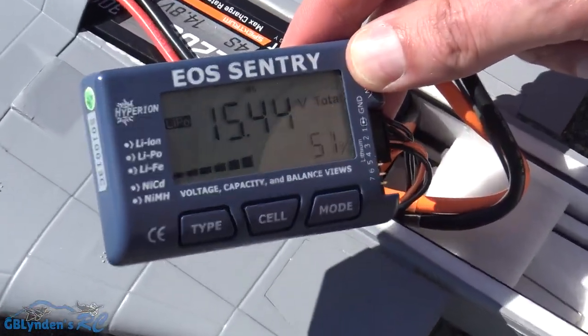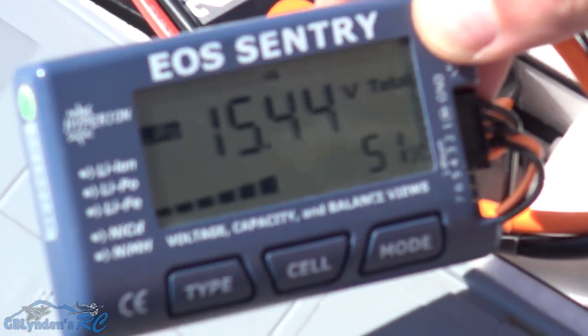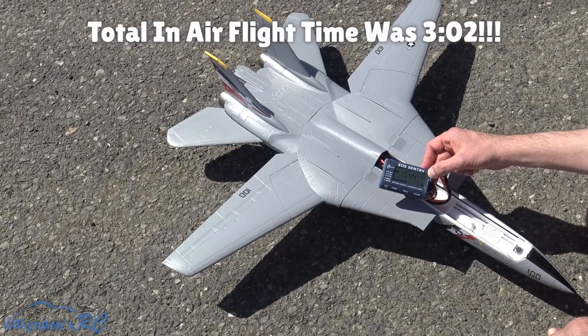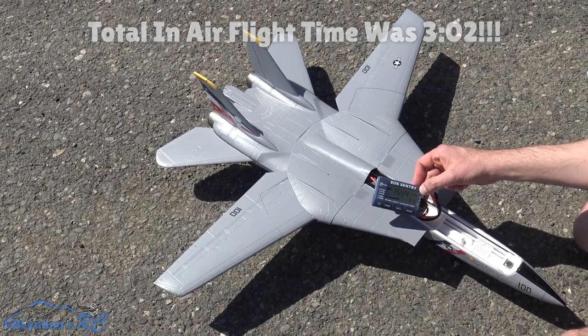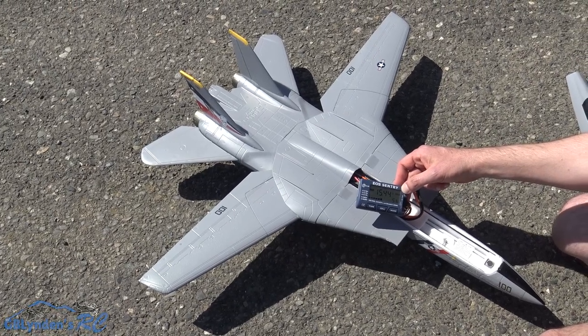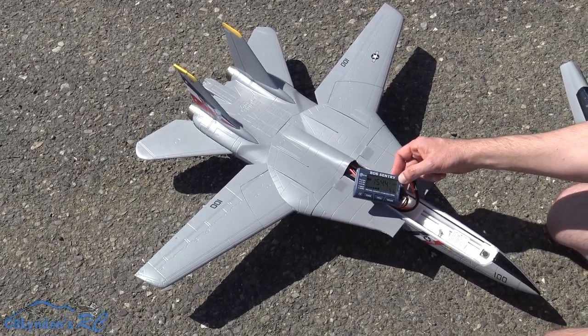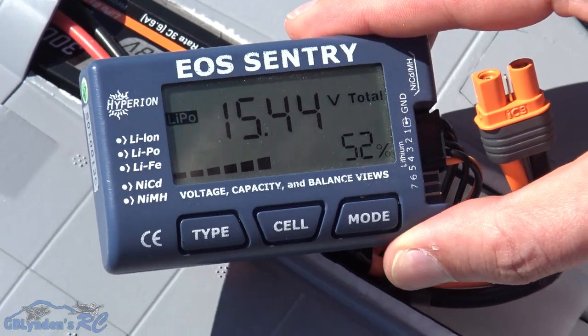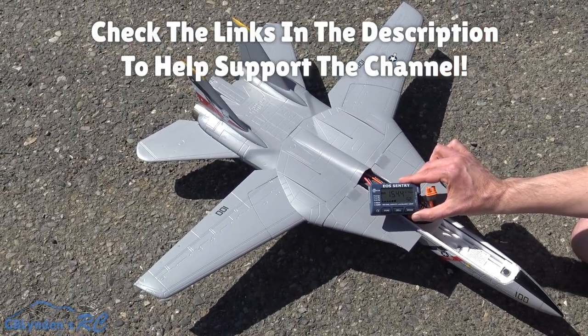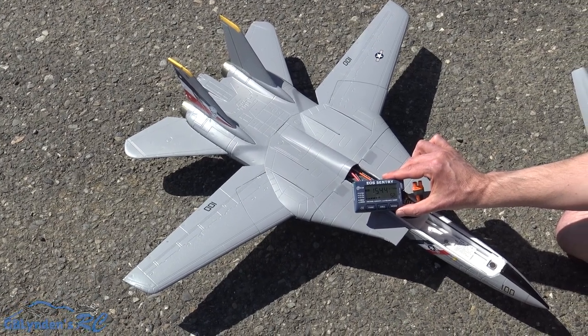51 percent left in the tank, guys. Of course I was flying it pretty heavy thumb to make sure everything went well in the turns, and that's what triggered that alarm at the end. Of course it was set up high — I have it like that on purpose. Alright guys, we will end it there. Like, comment, and subscribe. For John, VH RC, GB Linden out.